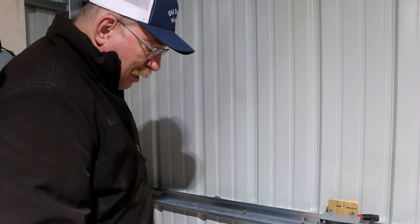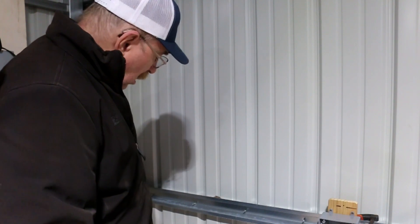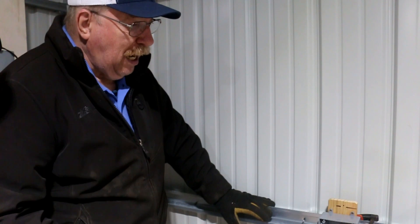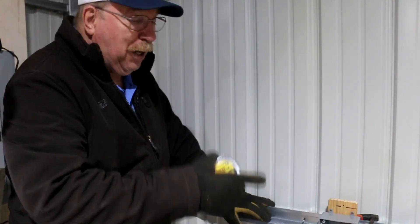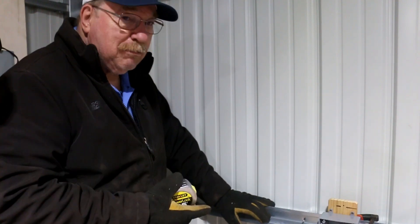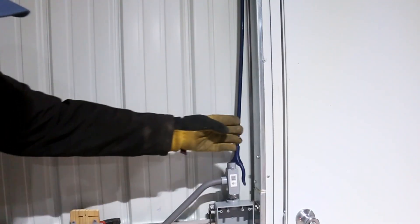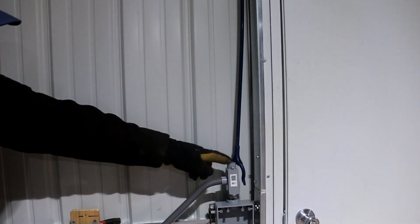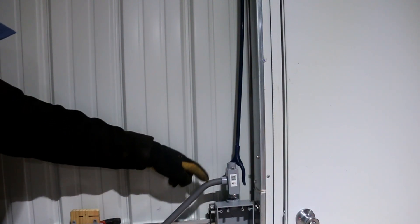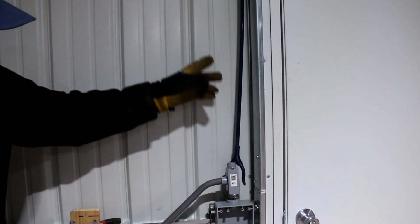And then put somewhat of a 45 in this thing — it's probably going to be closer to a 30 to get the bend right. Down, over, in, good. Then I can start running conduit up the wall. Conduit up the wall is going to be interesting, but not difficult. I have to go up this face of this beam, so I need to put a bend on the end and offset like this one, not quite as long, to get it over to lay up against that beam so I can put clamps on it.